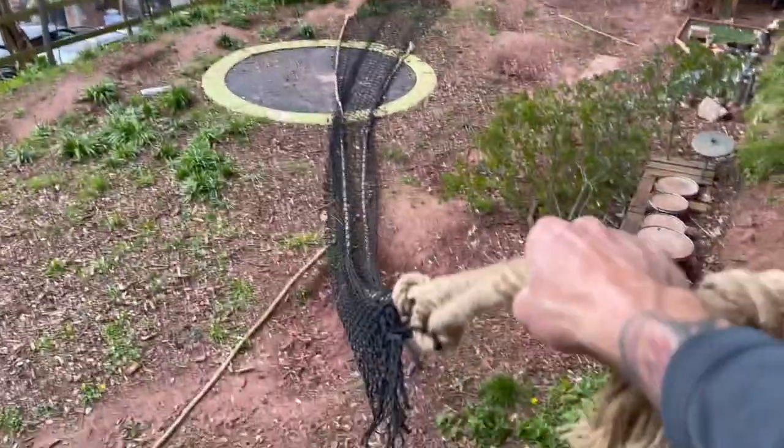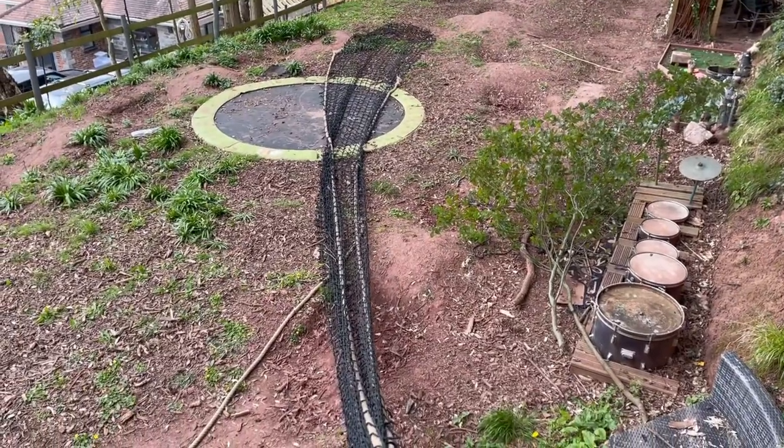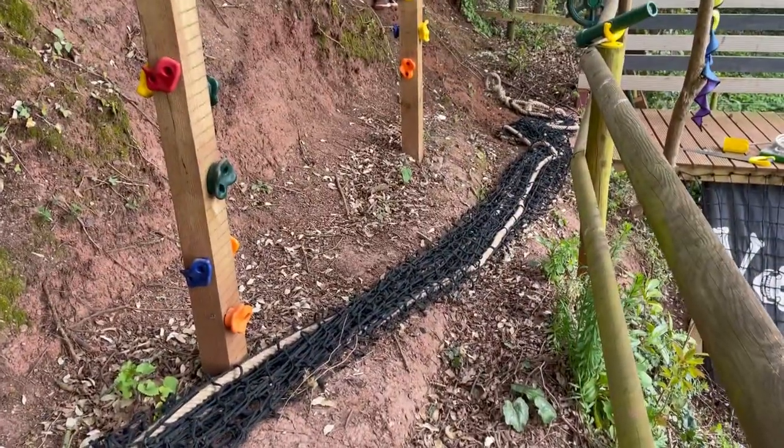Somehow I have to lift this up here, and as you can imagine this weighs probably the weight of an adult. So this is going to be very tricky. The rope is now below where we need it to go — from there to there.